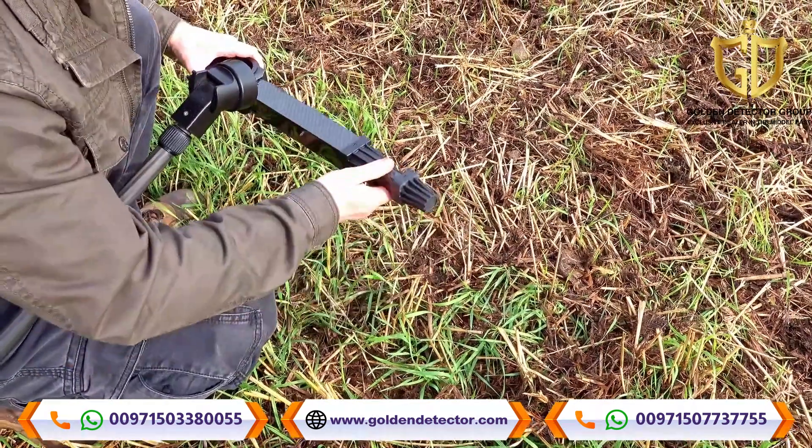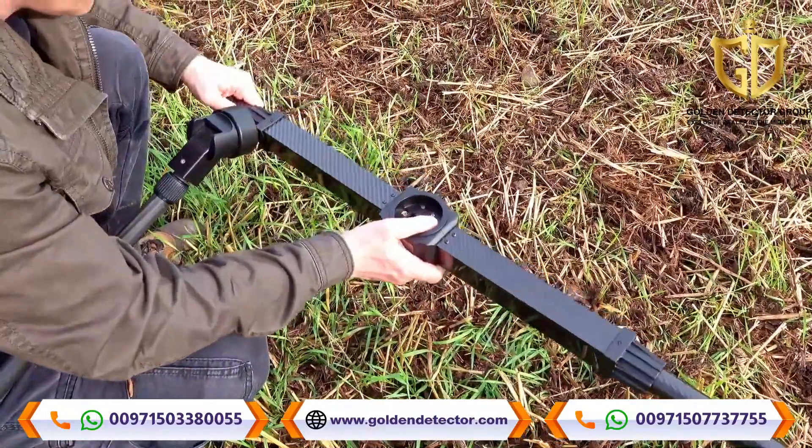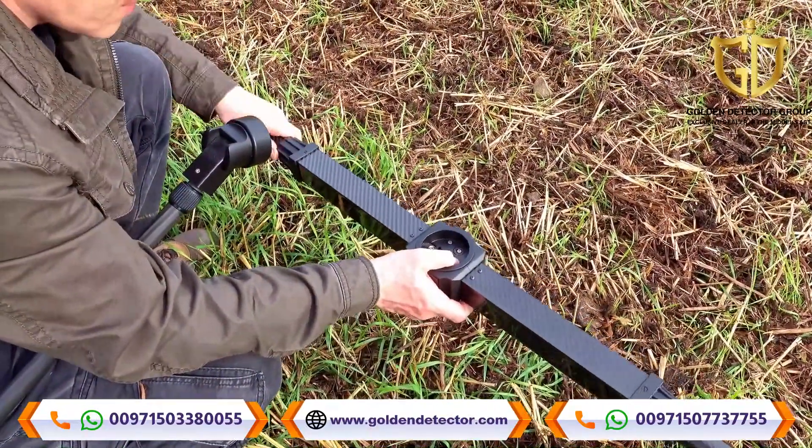Connect the appropriate probe. You may use the super sensor, the telescopic probe, or the live stream sensor.